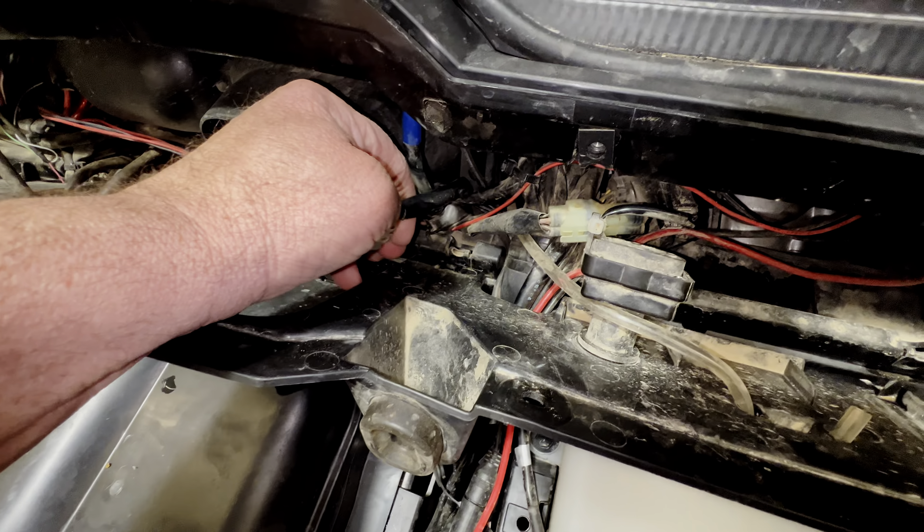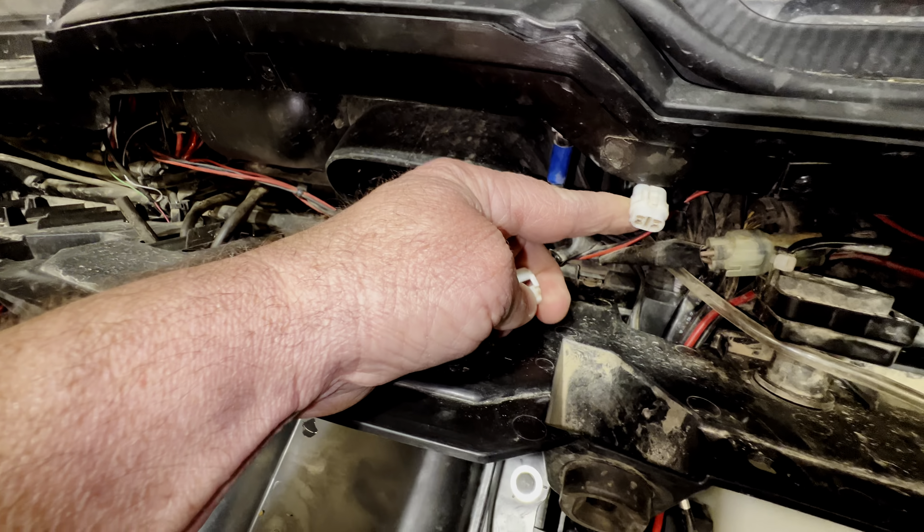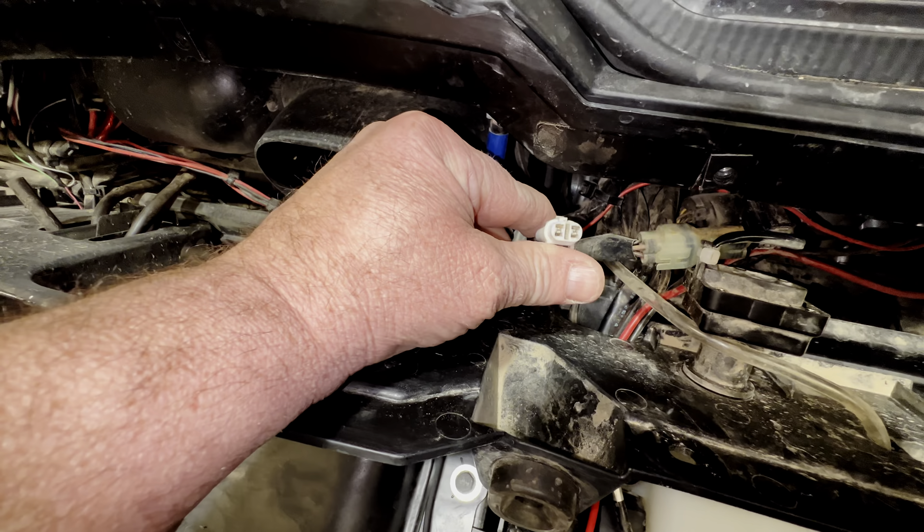It's pretty simple — you just push in on that tab right there and pop that off. Now you're ready to use this connector.